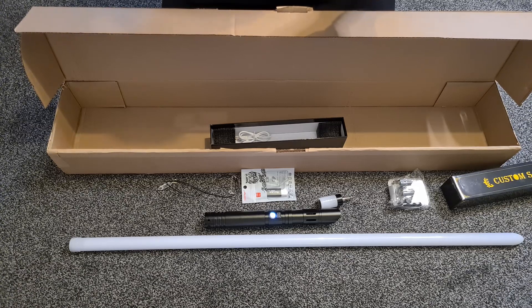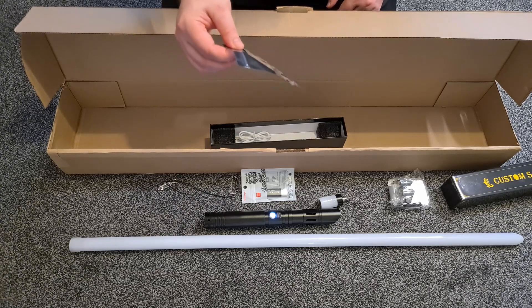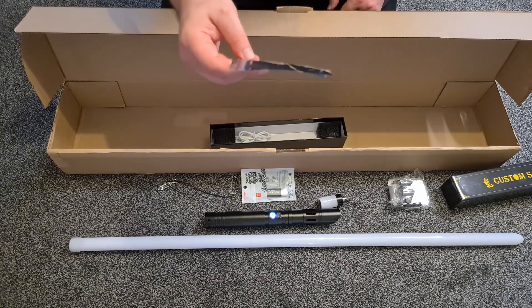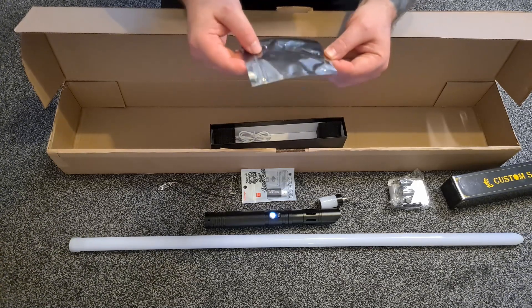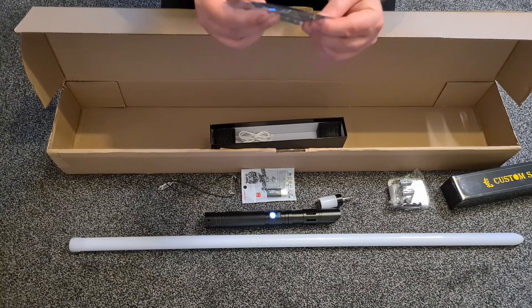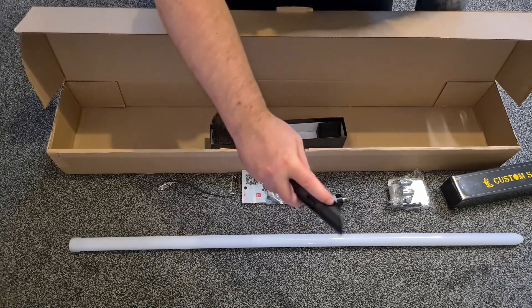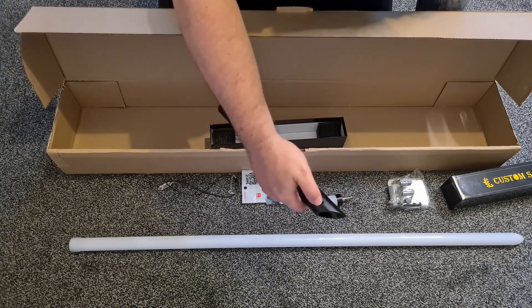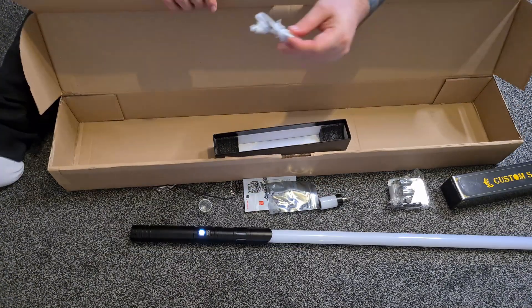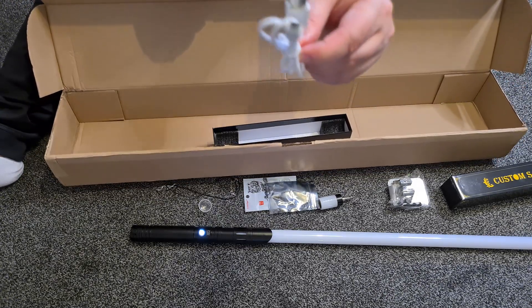When I do my full review in a few days to a week's time, I'll let you know. There's a bag of goodies — got an Allen key, or an Allen wrench if you're of that persuasion — and grub screws to hold the blade in. There are two holes there to secure the blade in place. And lastly, we've got a charging cable.